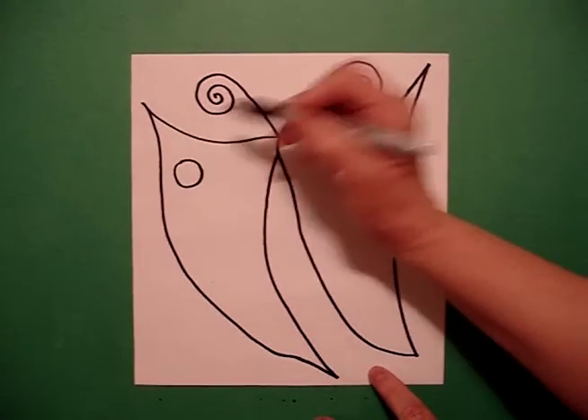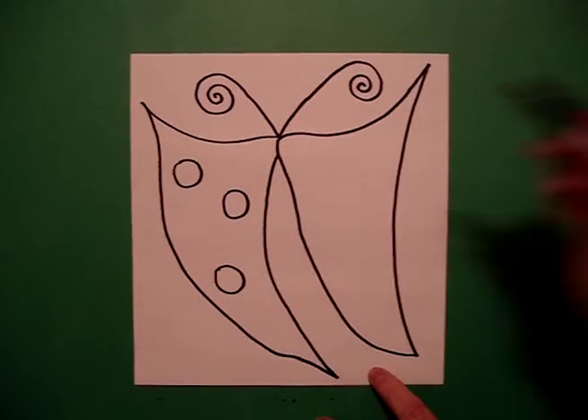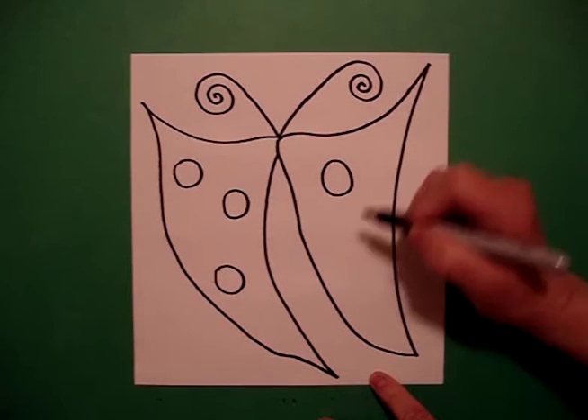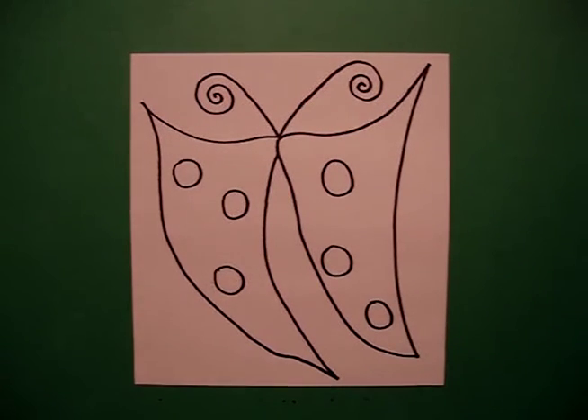So I draw one, two, three dots on the left. One, two, three dots on the right. You can get more decorations involved if you want to, or leave it just as simple a design as this is.